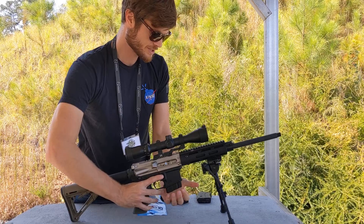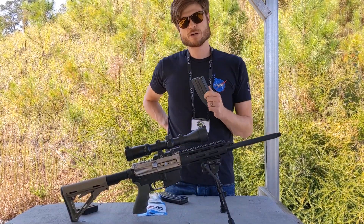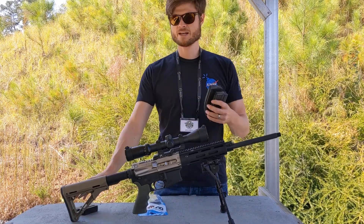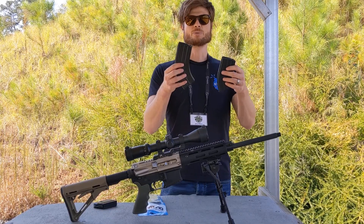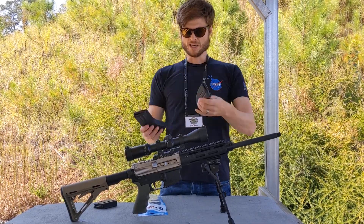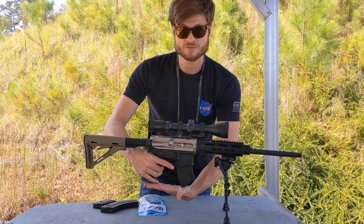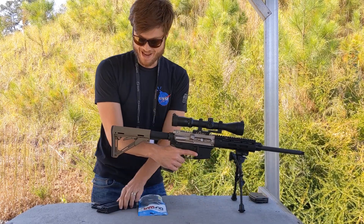Moving up from there is the 20-rounder. This is my actual preferred magazine, and I'll tell you why. I also shoot 20-rounders in the AK-47 because I find it much more handy in practical use. These are banana mags — the 10 is still straight like an AR-15 10-rounder, but now we're getting into the banana shape the AK-47 is well-known for. The 20 feeds reliably, is much less cumbersome, and is roughly the same length when inserted as a traditional AR-15 mag.